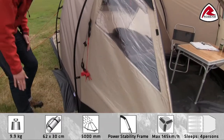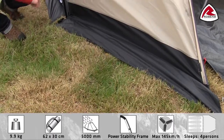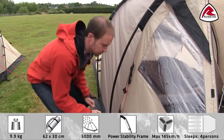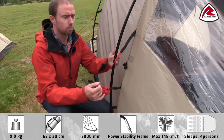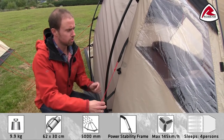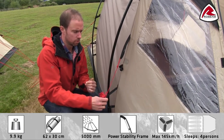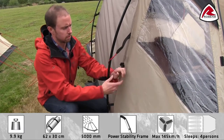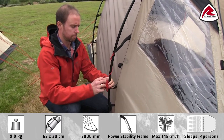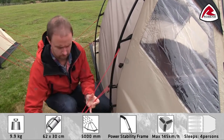In the porch area we use a mud valance to lead any rain away from the tent. To further increase the stability of the tent, we use what we call a storm guard system. This is simply a webbing that is used to connect the flysheet and the guy line to the poles — you wrap the webbing around the pole and pitch the guy line like this.